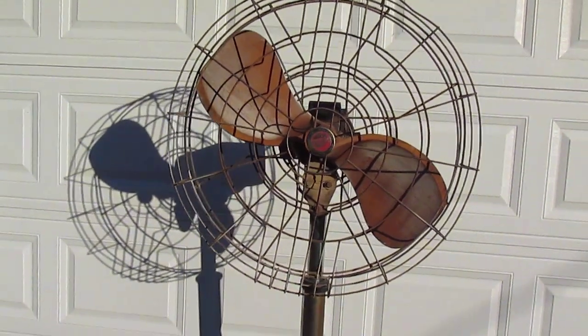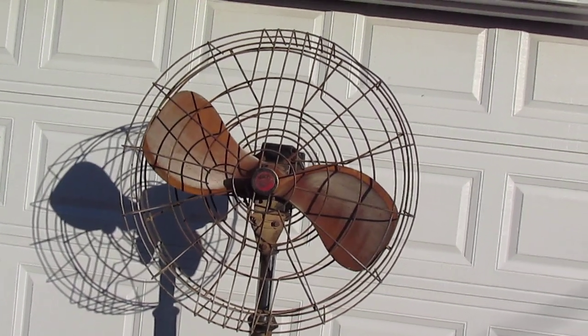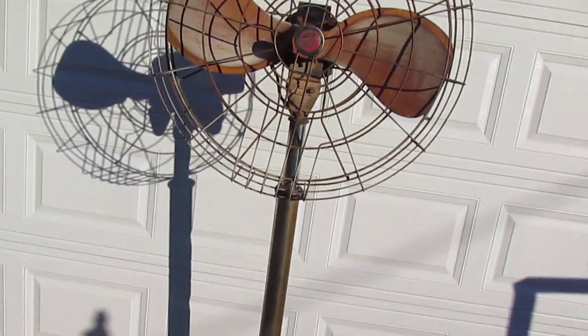Hello everyone, this is the Whiskey Lizard here with another vintage electric fan. And here we have the Holy Grail of Air Master — this is a 1942 model.